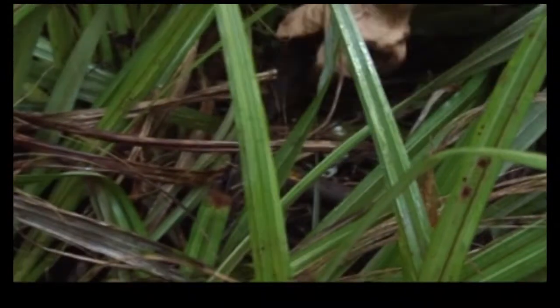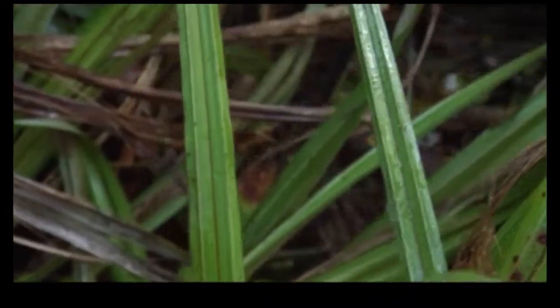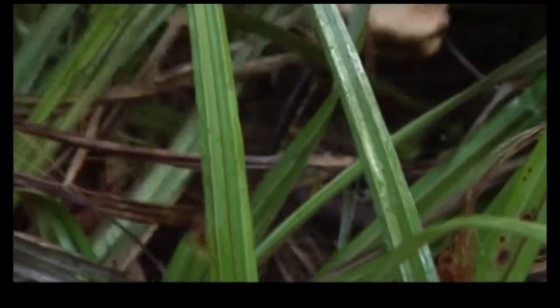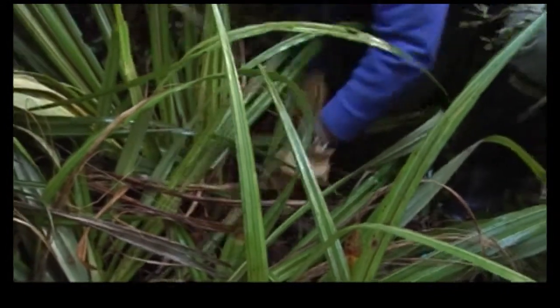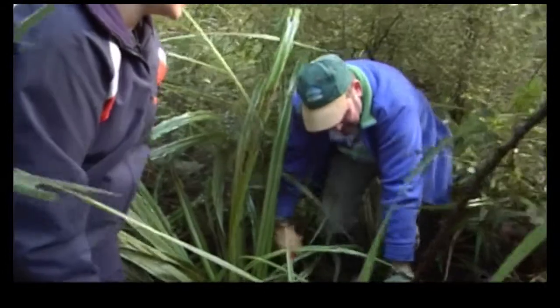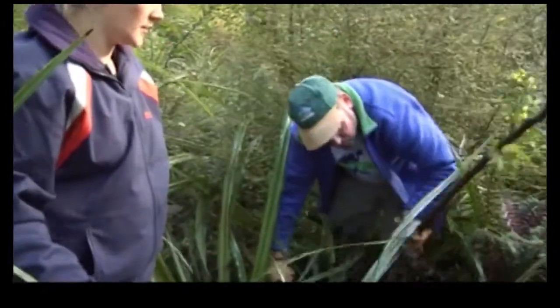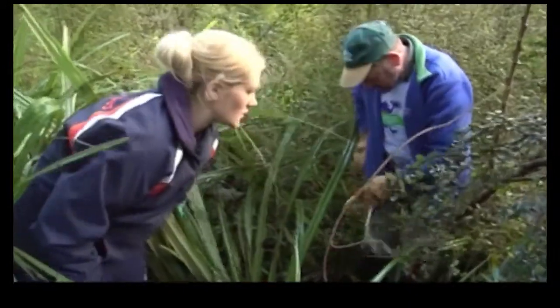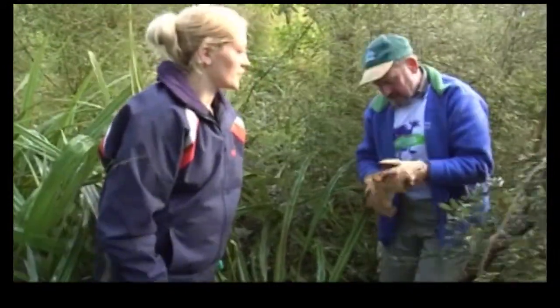Do most of these weeds just occur in native bush? They certainly do well in native bush. Normally you'd think they would need more light, but these ones are adapted to quite low light environments and they compete very effectively with our native undergrowth species. Now I can feel this one is starting to root on the ground, but I think I've got it all.